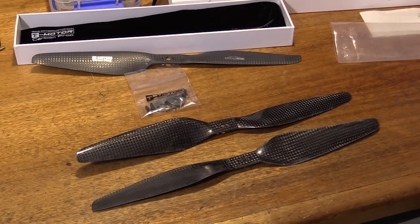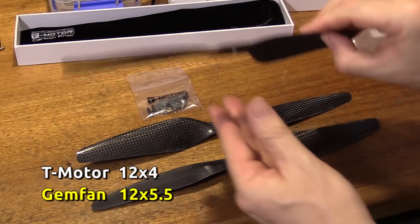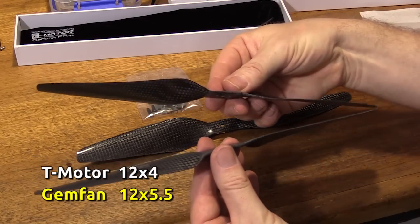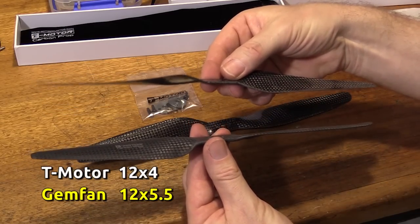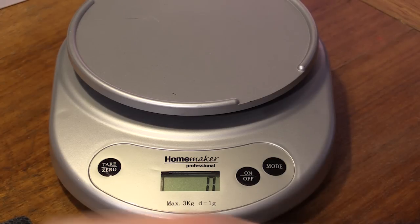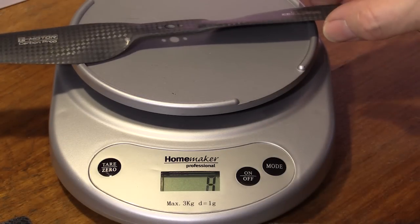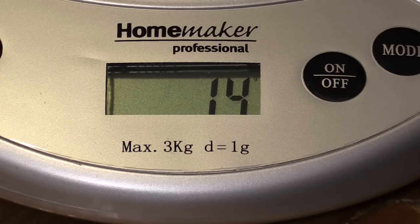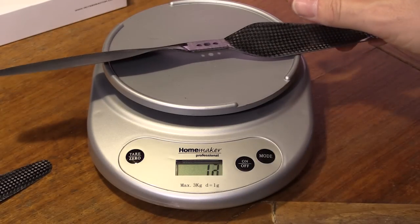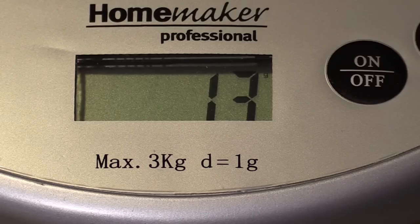Now there is a pitch difference between these two. The T Motor is four pitch, whereas the Gem fan knock-offs are 5.5. eCalc reckons there's going to be about 20% more thrust with the 5.5 pitch. Weight wise, the T Motor prop is 14 grams as advertised, and the Gem fans are 13 grams.